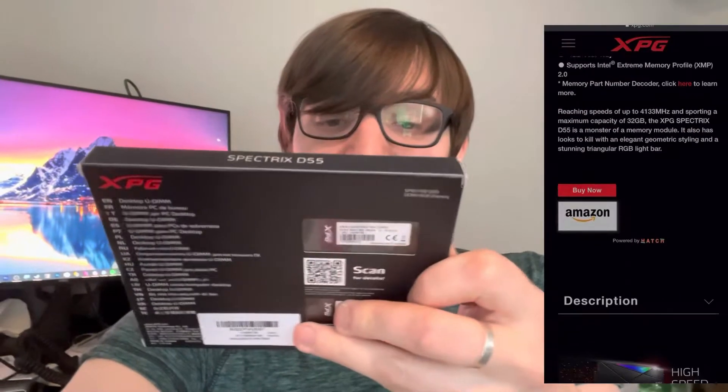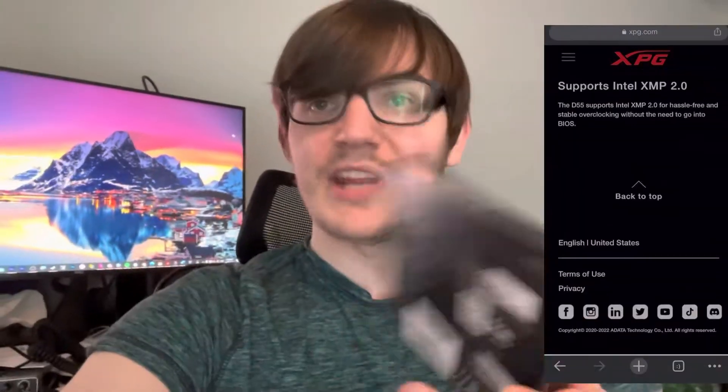Hey it's Joel and today we're gonna be taking a look at a package that I have received from Amazon.com. Here's what I got! XPG Spectrex D55 DDR4 RGB memory at 3200 megahertz, 32 gigs, 16 per stick.